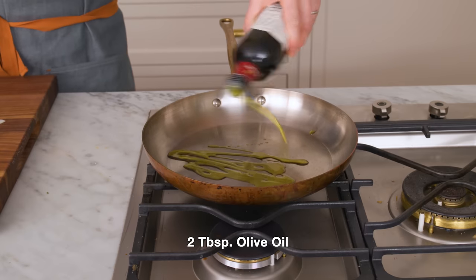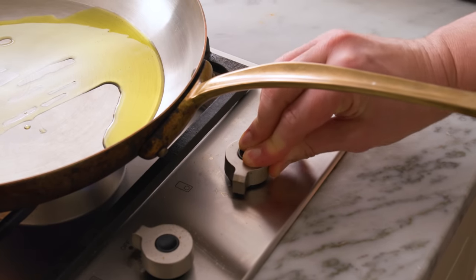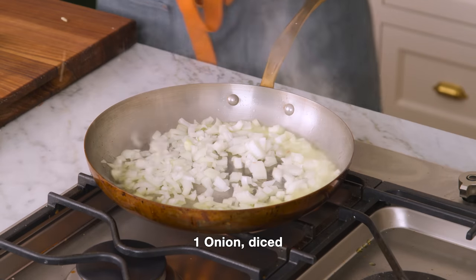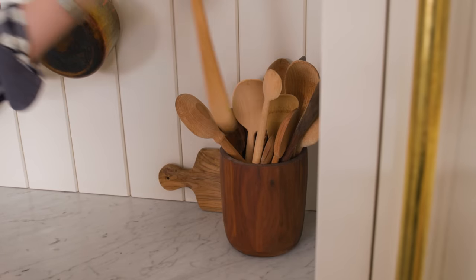In a large skillet, we're gonna heat two to three tablespoons of oil right up. Get that oil nice and hot. You always wanna see a nice shimmer, a play of light on the oil before you add anything in, unless I tell you to do otherwise. Shimmer achieved. I'm adding my onion right into the pan. Grab a wooden spoon and give this a little mix. We want things to be translucent and beautiful, not burnt.